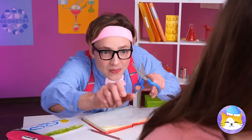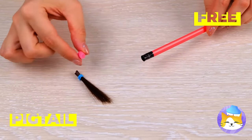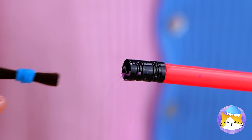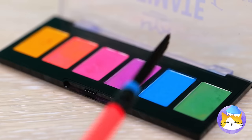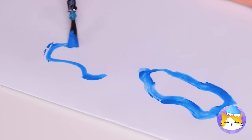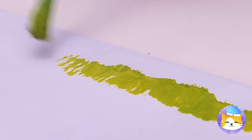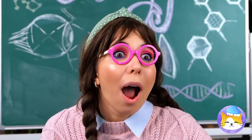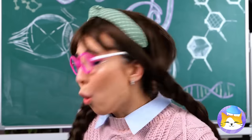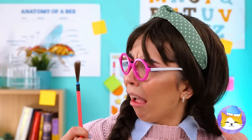I think you're gonna need a new pencil. Just need to make a quick trim. Now remove the eraser and add to the pencil — and it's a paintbrush and a pencil all in one. Great for art class and your next pop quiz. I think she's impressed. Looks like a little trade is in order. Now doesn't that look familiar?